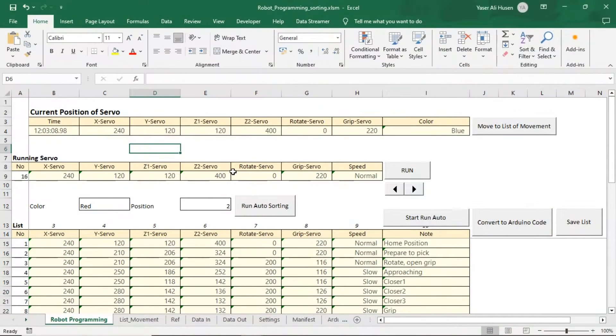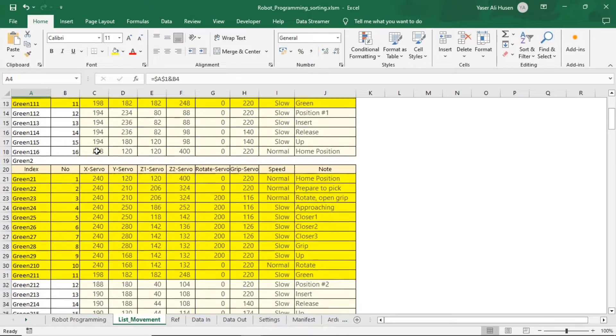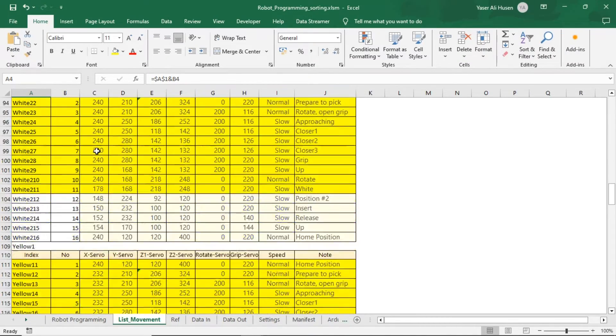To control the robot, I'm using Microsoft Excel. Please watch my previous video on controlling the robot using Excel. In Excel, I'm teaching the robot using buttons, and I'm storing the servo positions for each movement in a table, that will be used to move the robot according to the target color.